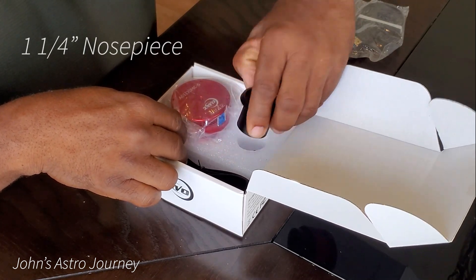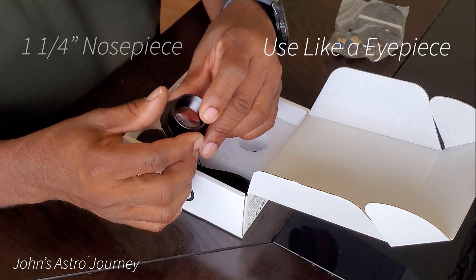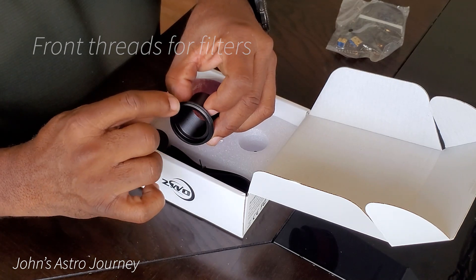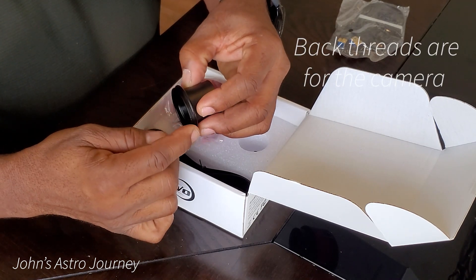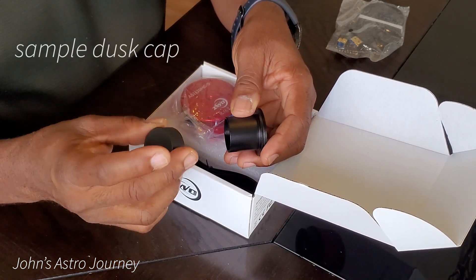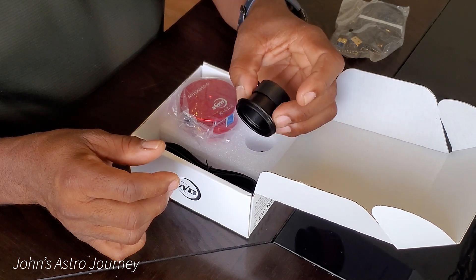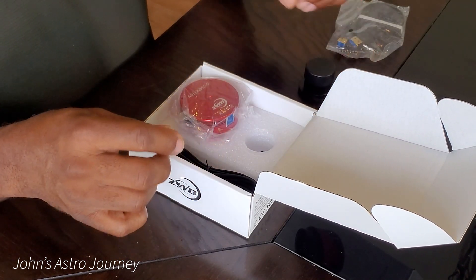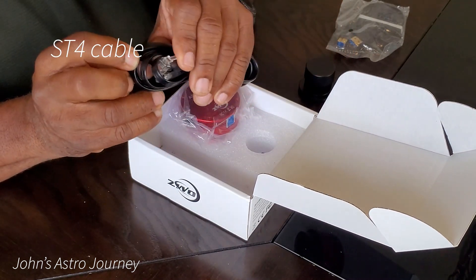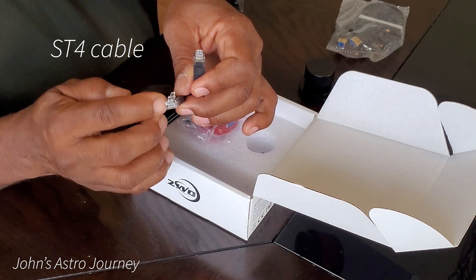An inch and a quarter adapter for using like an eyepiece. The front you use to thread a filter and the back you thread onto the camera. And a simple dust cap. The ST4 cable can be used to connect to the auto guiding port on your mount if it has one.